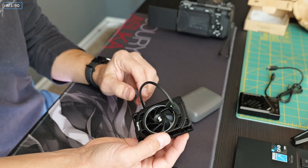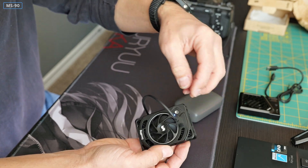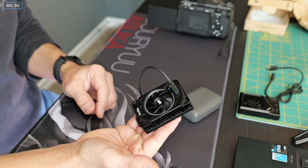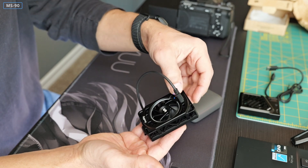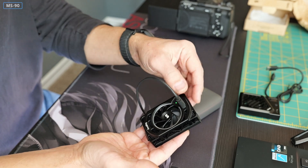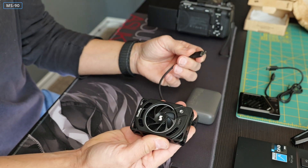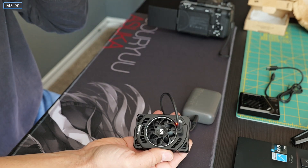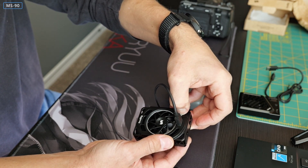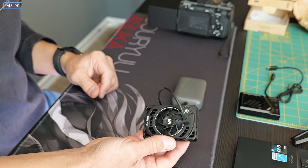If you try to turn it on without power connected it will not work. You plug in power, the indicator lights up red. Then you press the button for a couple of seconds and it turns green. That's speed one. It's got two speeds — speed two is indicated by the LED turning blue. Speed two has much more RPMs and becomes a bit loud. If you unplug the power it turns off, and when you re-plug it does not automatically turn back on — you have to hold the button again.